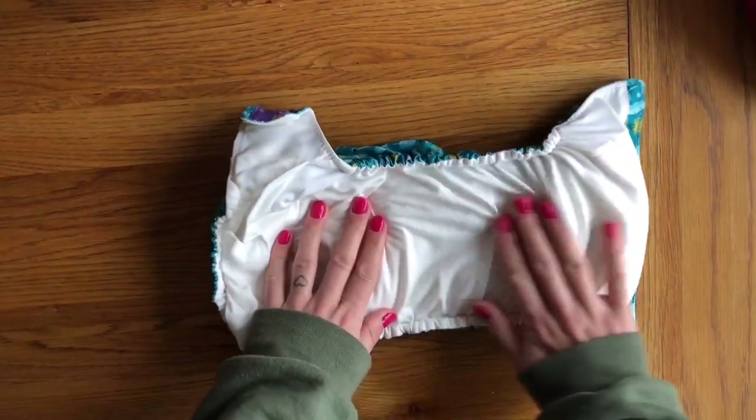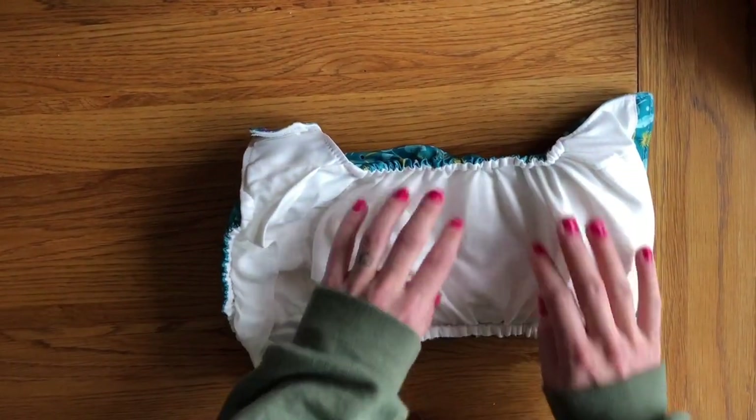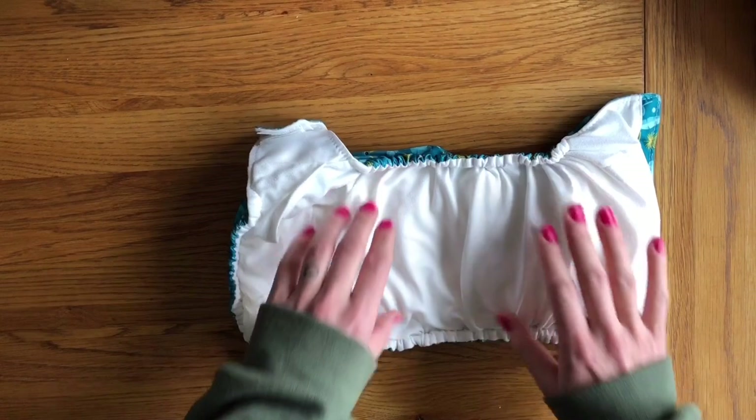Inside, the nappy is fully lined with a lovely stay-dry fleece. This hasn't bubbled like some other nappies and I find it quite resistant to staining.